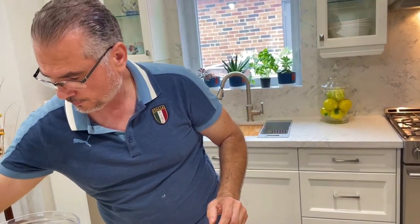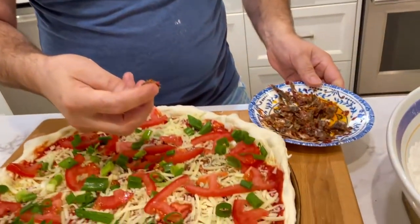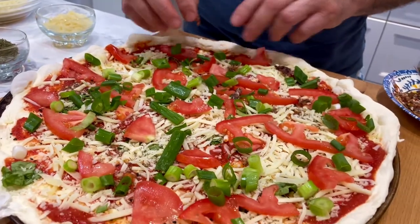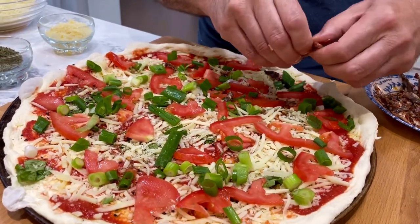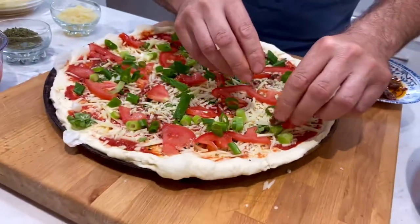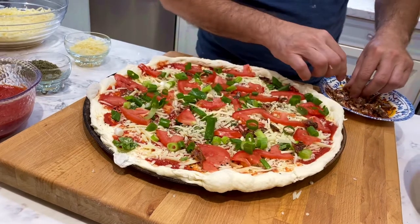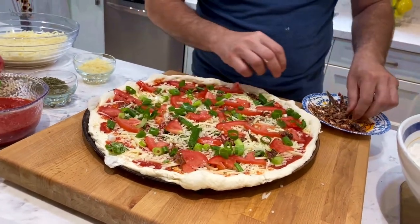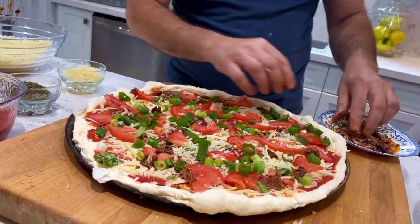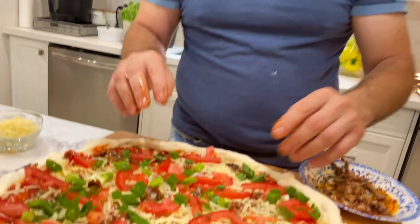And now the anchovies. Try not to put too many in one area because these are really salty. I already cut these up, but I'm going to cut them down even further using my fingers, because like I said, they're salty and you don't want to have a salty, salty pizza. I think we got enough anchovies there.